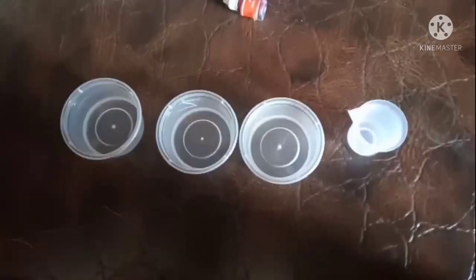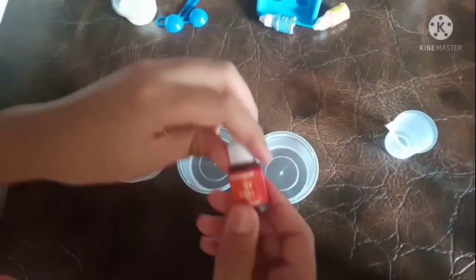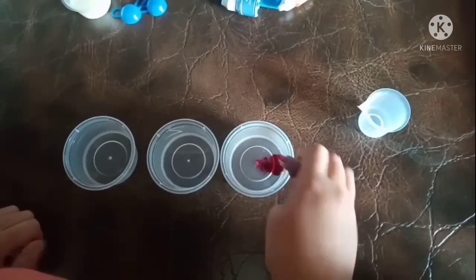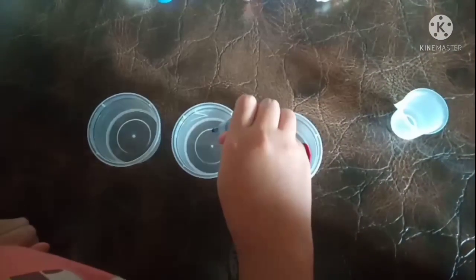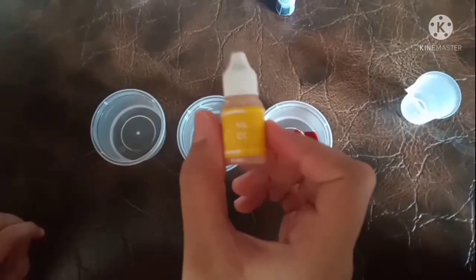Now we have put water in the cups. We need to add colors. First, I'll add red color — two drops. Now blue color — two drops. Now yellow color — two drops.